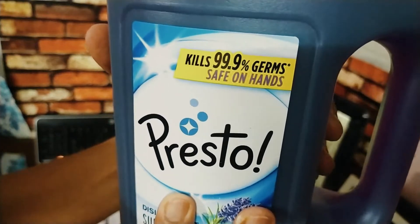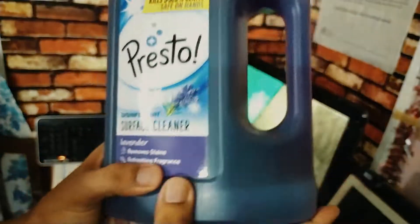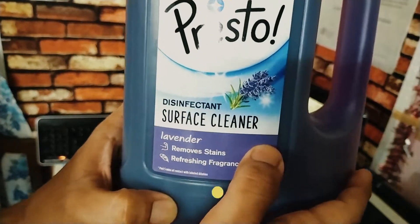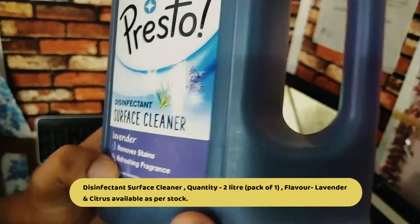It kills 99% germs. Safe on hands. Disinfectant surface cleaner. Lavender flavor. Remove stains and refreshing fragrance.